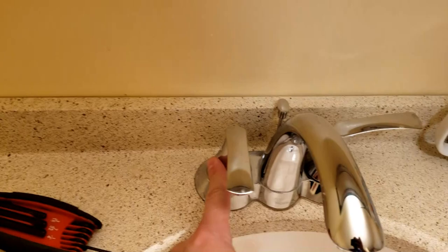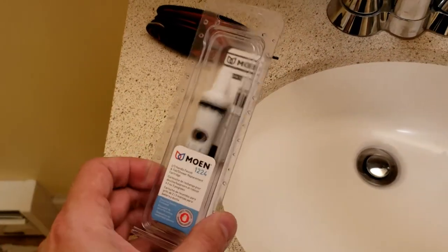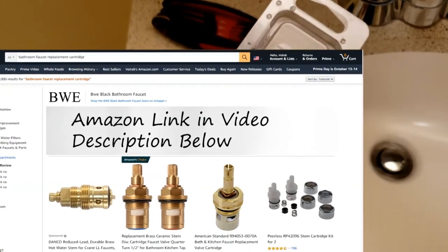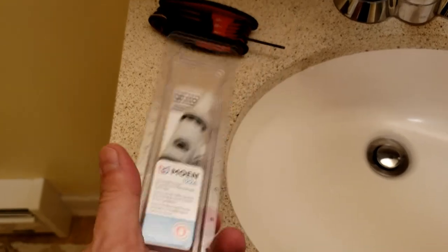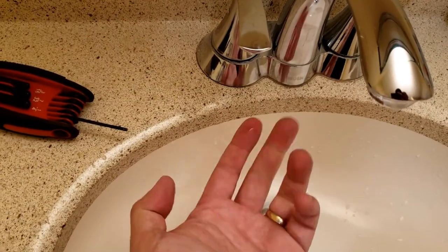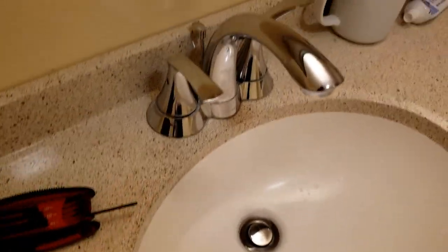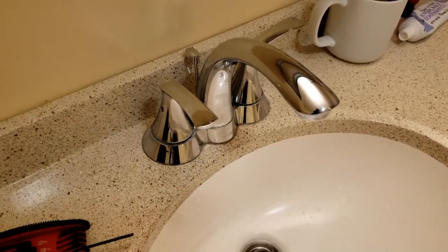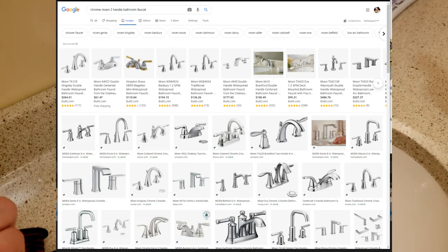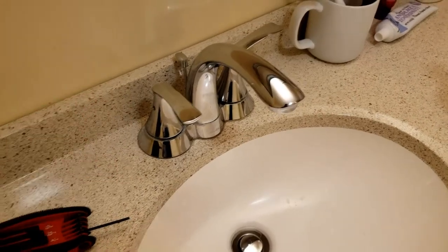If you don't have the exact model number, you'll do the same thing: turn off your water supply, remove the handle, take the cartridge out, and go to Lowe's or Home Depot — I actually bought this at Lowe's — and try to find the replacement parts for your faucet. Or if you could find the model number, it might be underneath — maybe there's a label. Or you could visually try to find the same one online: type in, for instance, 'Moen chrome bathroom faucet' on Google Images to find the model number.